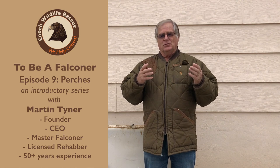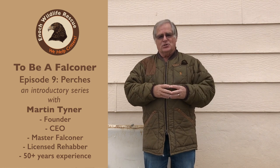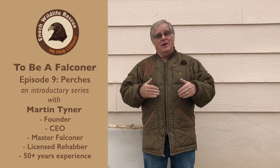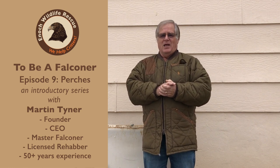A perch is basically a device that you set the bird on when you are not holding the bird and when the bird is not free lofted in its chamber. These are things that you have around your yard, things you might have in your house, and there are a lot of different kinds. We're going to talk about the different kinds of perches and what you need to know about having a proper perch for your bird.